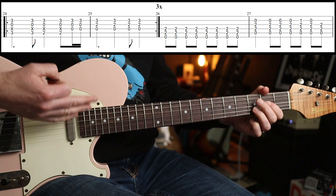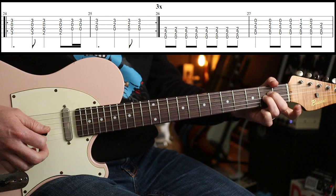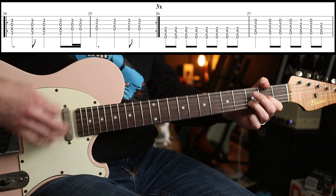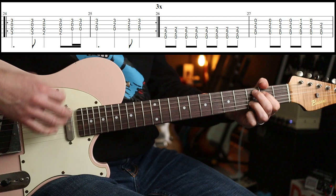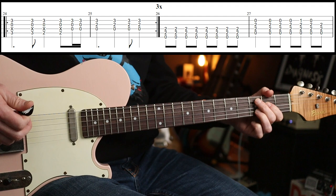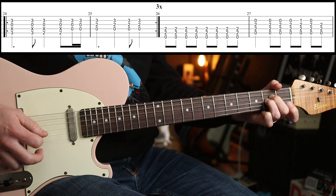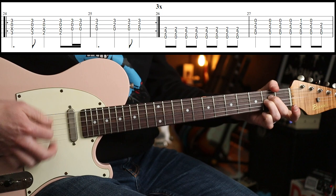He tags on an E, to an A sus 2 I think. He puts a little fill in. Eight of those, and then you go to the melody. And that's it, back around.